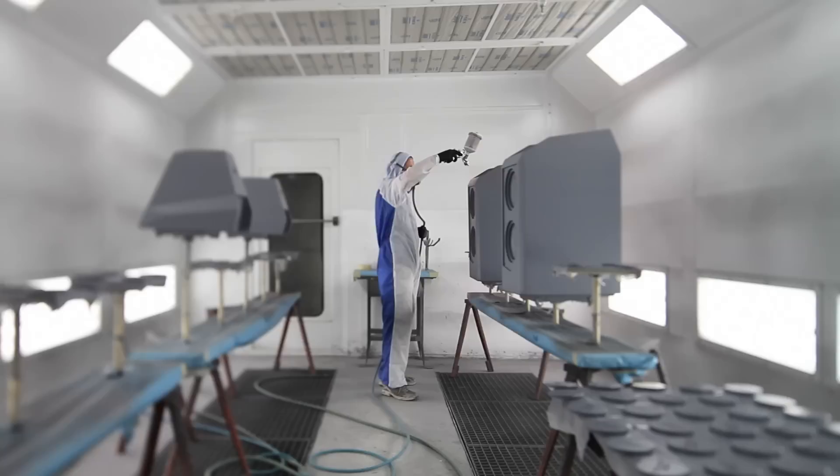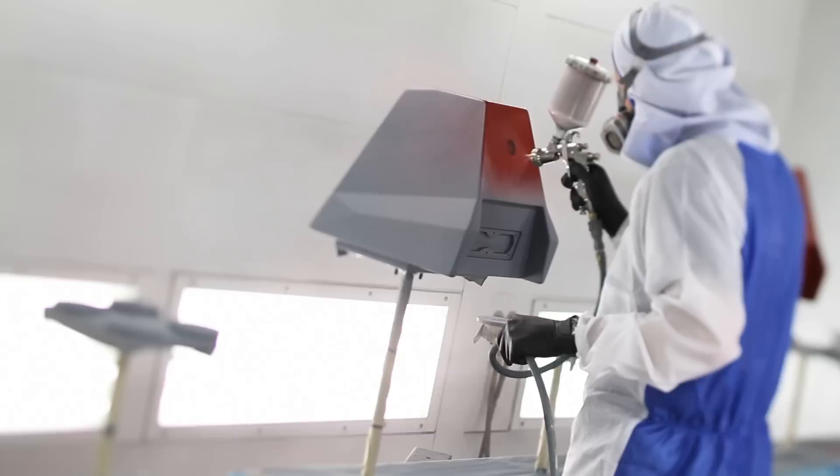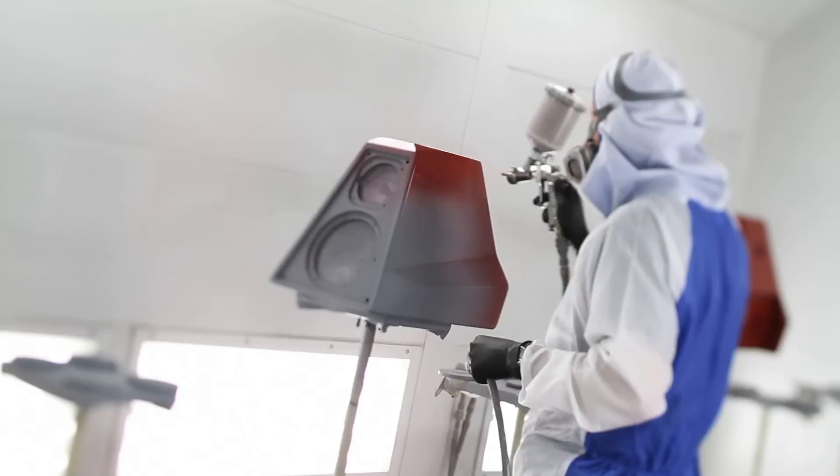We'll put the first coat of the base on — that's where everything pretty much happens. After that, I'll go back over and look over each individual piece, every surface. As we're painting, we're constantly changing our technique to improve the process. It gets down to small changes — the air pressure, how much fluid we're putting out of the gun, or the distance from the enclosure — that can suddenly make a big difference in the finish and the outcome.